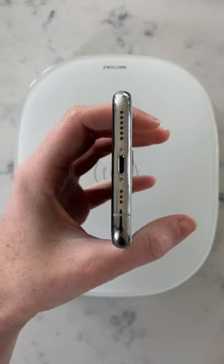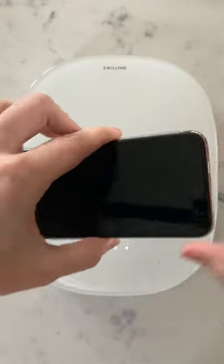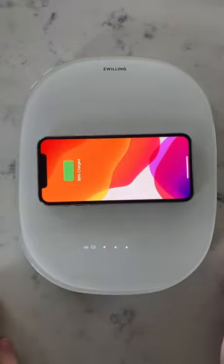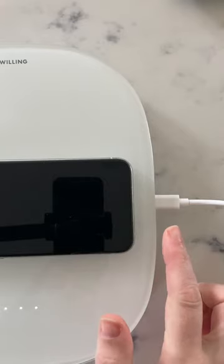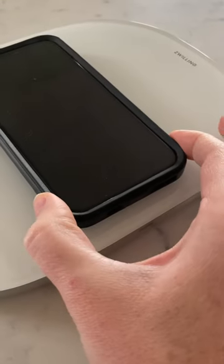The easiest way to align the two is to consider the placement of the charging port on both devices. Place your phone on the scale perpendicular to the light-up display. Take care to align the charging port for your phone with the charging port for the scale. If your phone doesn't illuminate, try to adjust the placement a little bit.